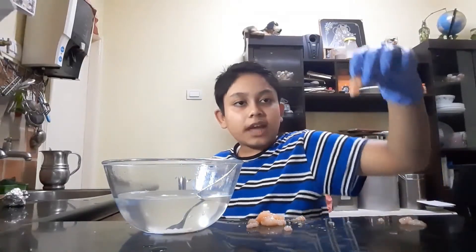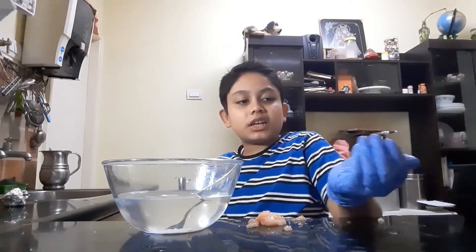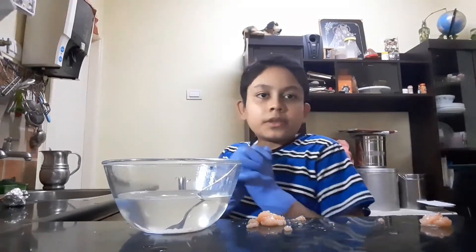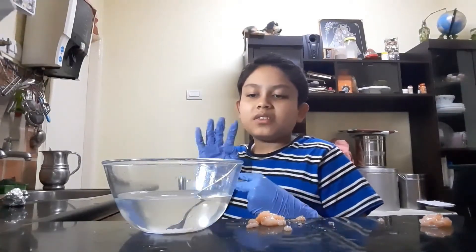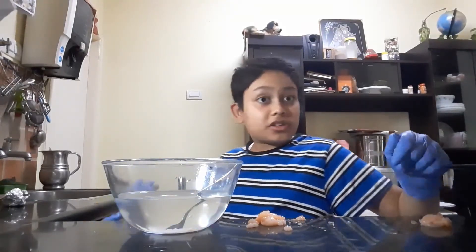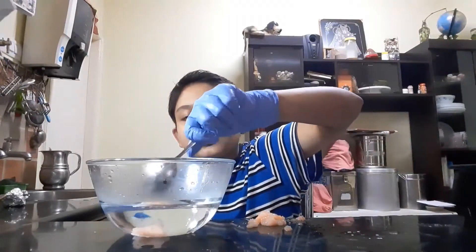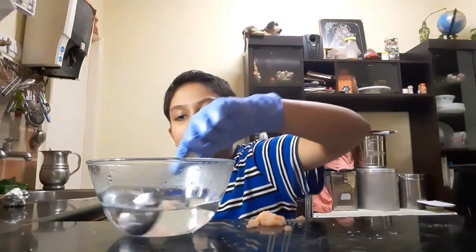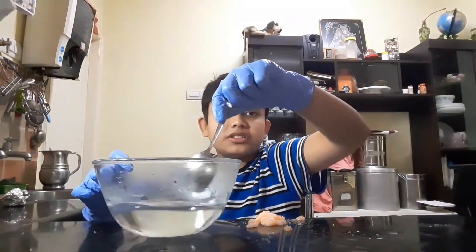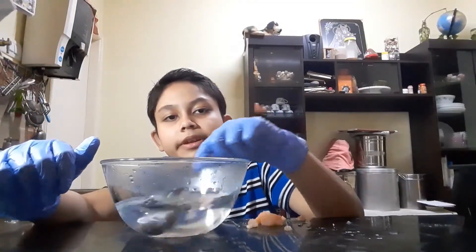Now we're going to test Type B plastic. Before we start, you can see there's about this much of it - almost one tablespoon. I'm going to put it into a separate bowl and then test it. I'm now putting it in and starting to stir. Hopefully within five minutes this one will dissolve too. You can already see it starting to dissolve - it's become such a thin layer, it was so thick just two seconds ago.